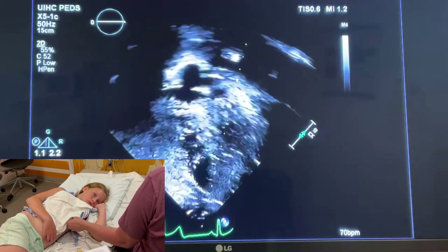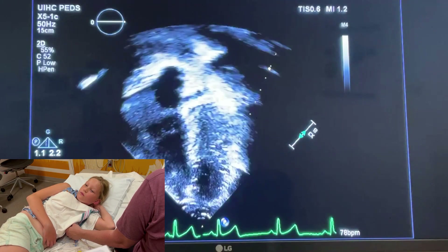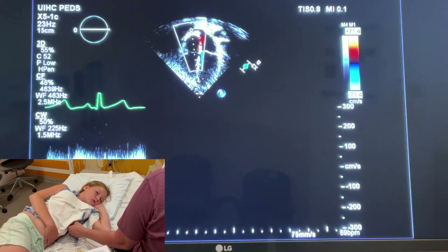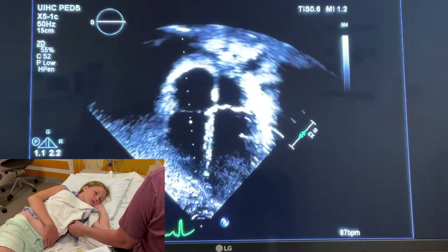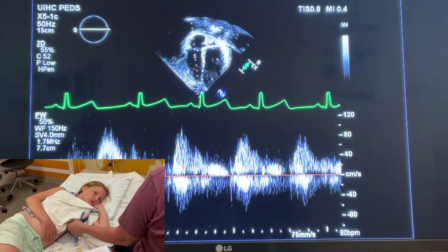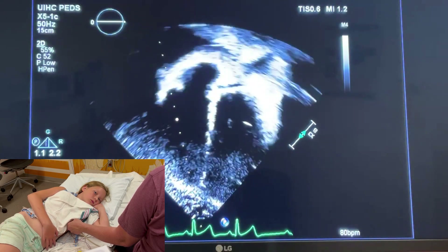Then we go over to the right side and look at the tricuspid valve. I always take a 2D clip and do color, looking for tricuspid regurgitation, and then continuous wave. You're acquiring all of these images, and then you will do a pulse wave at the leaflet tips, just like you did on the mitral valve. You don't have to do any measurements here.